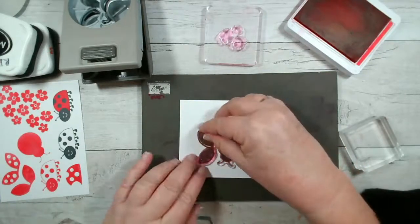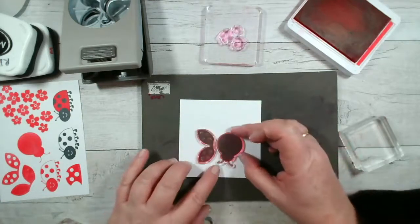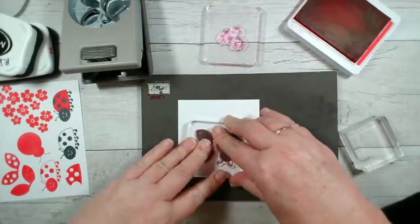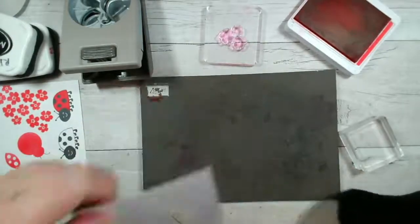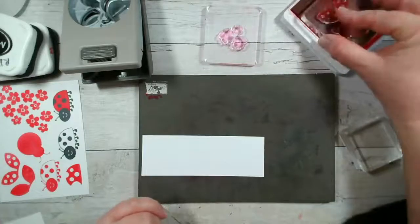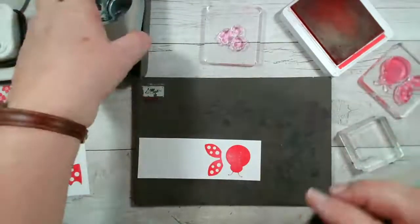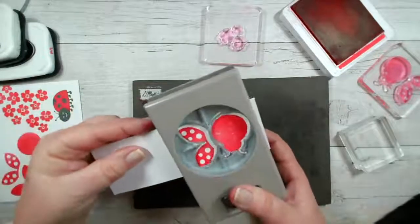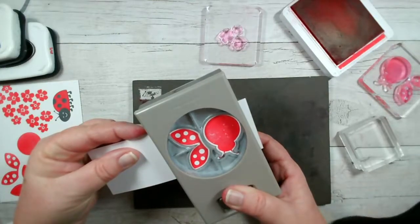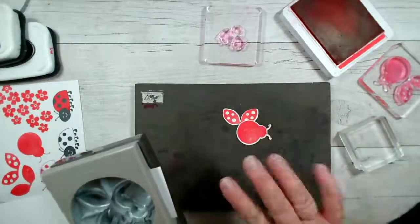Let's try this — I'm just slotting that into the template like so, then I'm going to put my block on top. Let's try it on this scrap in red first. Hoorah! Okay, so now when you punch it out you've got both the wings and the body stamped and punched in one. Now I've ascertained that's the right way around.